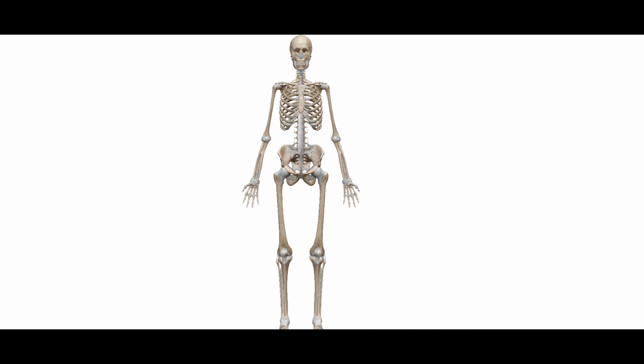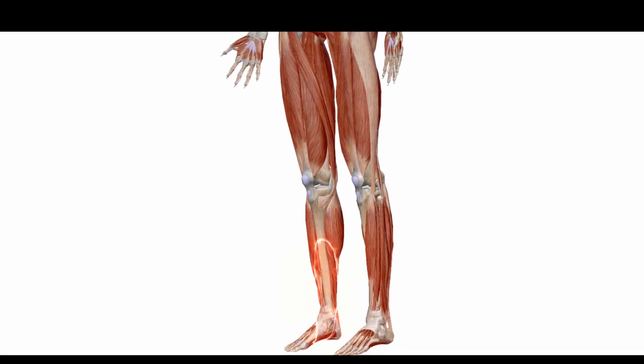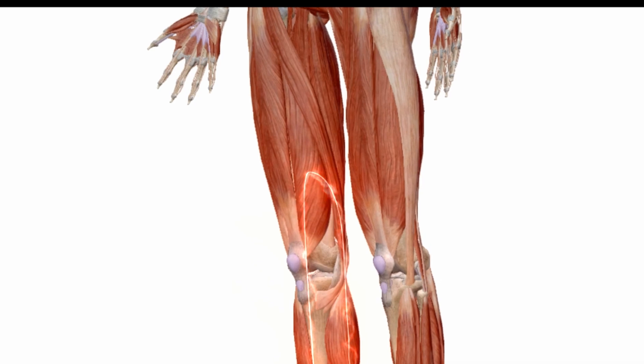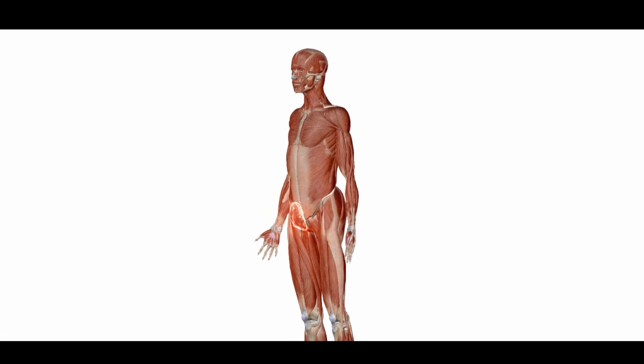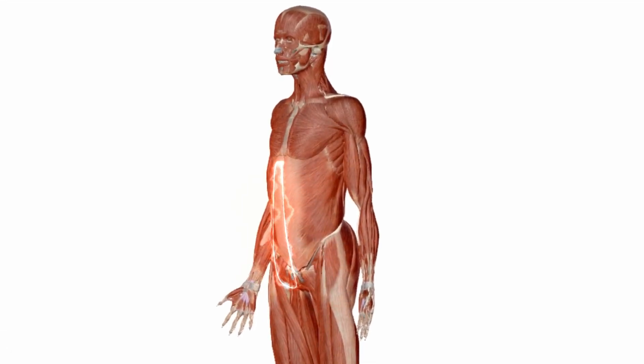What seems like a small detail is actually of immense importance. Just one weakness in the system leads to a compensation that affects the whole body. At a young age it is often not noticeable. Over time the imbalance spreads through the complete body. It is therefore important to understand that the disease develops over many years and not overnight.